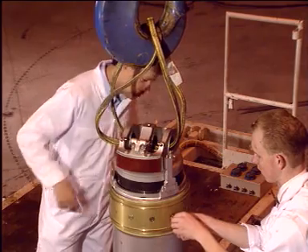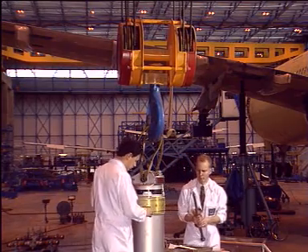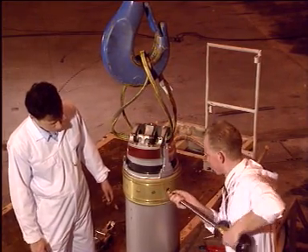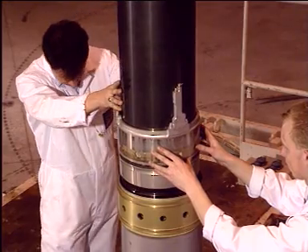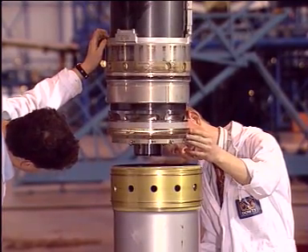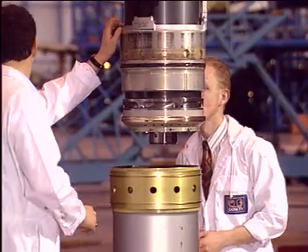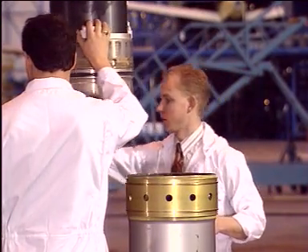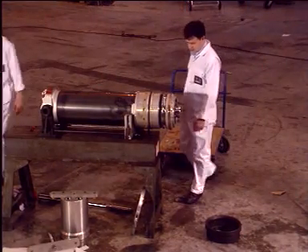Remove the gland dowels using the appropriate tool. Using a lifting device, carefully lift out the piston. Place the piston into the cradle for further disassembly.